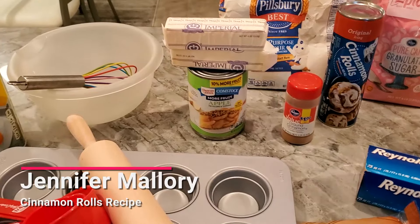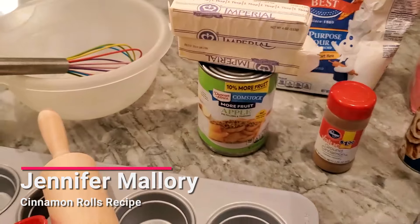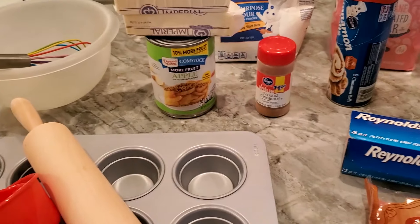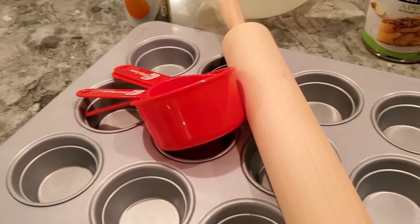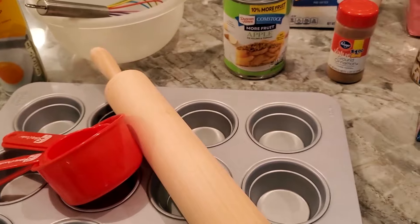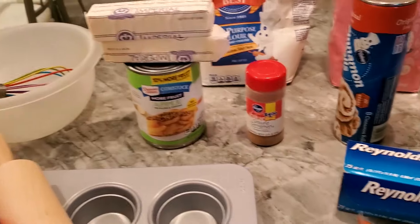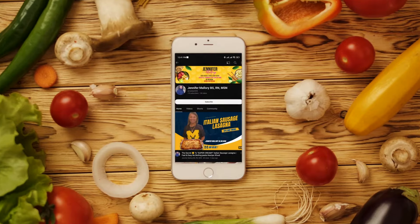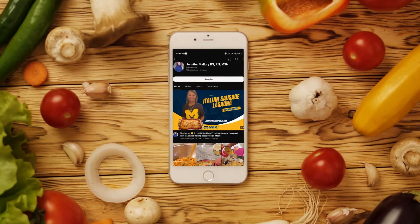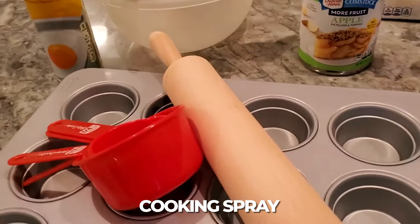Hi, let's get cooking! Today I'm going to make cinnamon roll caramel apple cups. What I'm gonna do is take the cinnamon rolls, roll them out, put them in the muffin pan, and then fill them with apple pie filling and add a piece of caramel. The recipe doesn't call for the caramel, but that's something I added to it.